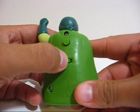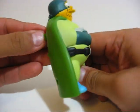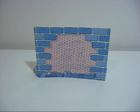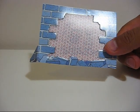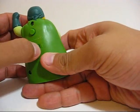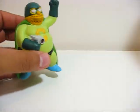You gotta turn it on like that. In order to reveal the secret message — which you can tell is Bart and Lisa — you're supposed to turn this toy on like that and then shine a light on it.